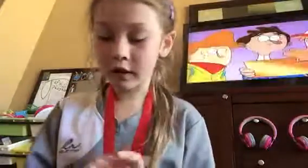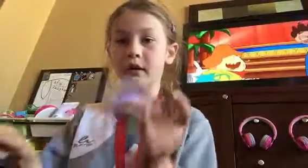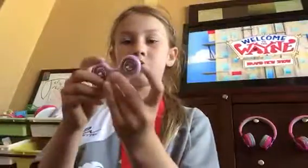This is my last fidget spinner I'm going to show you today — that's all my fidget spinners. I have a galaxy one too. So yeah, guys, goodbye. Let me know which one you like the most, and subscribe if you like fidget spinners. Bye bye!